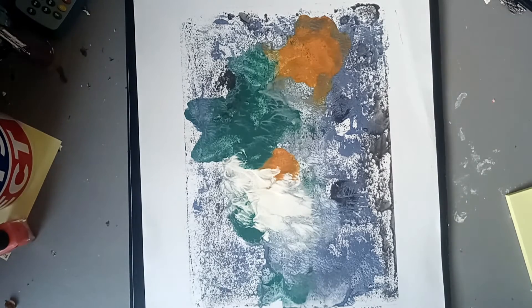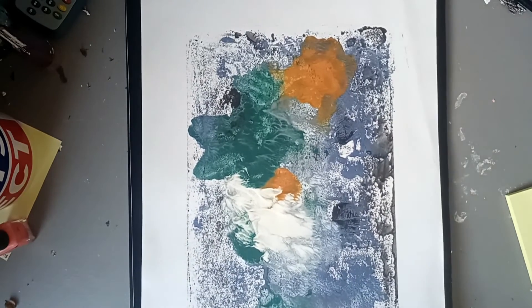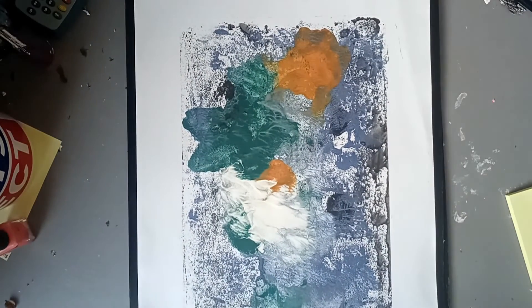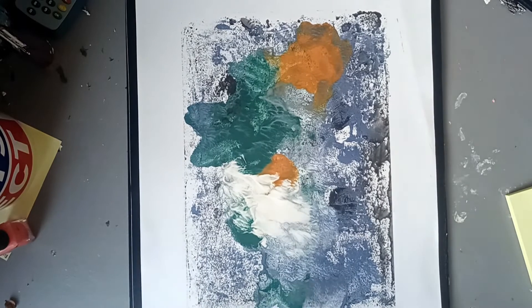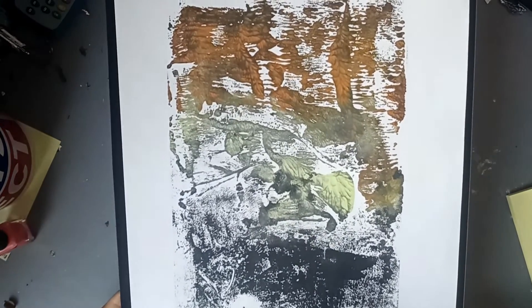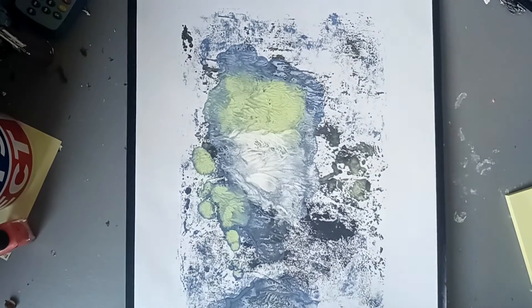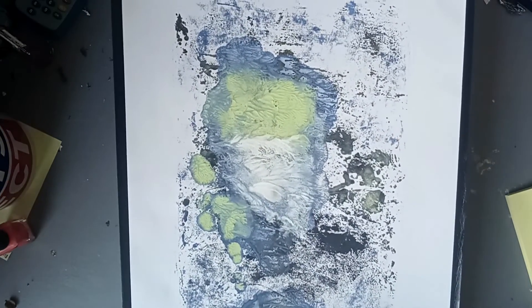These next prints are a bit more expensive, starting from £100 to £200, and they include some drawings as well. They come mounted on black paper and, because they have more of a process to them, the cost starts at £100. These ones have actually been in a gallery as well, which is a nice thing to know — they've been presented in a lovely art gallery space.